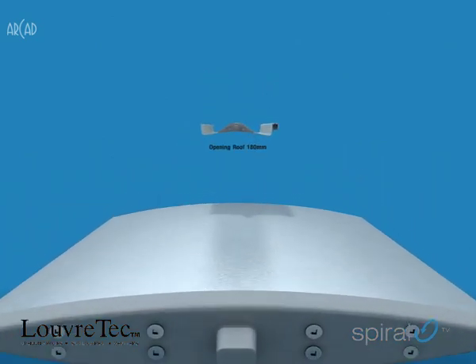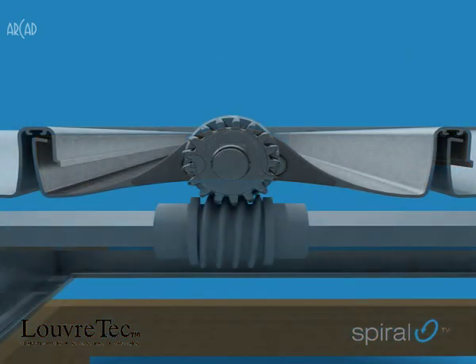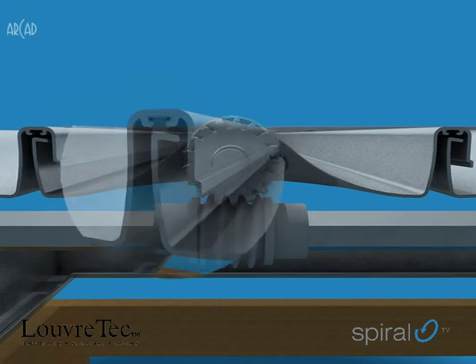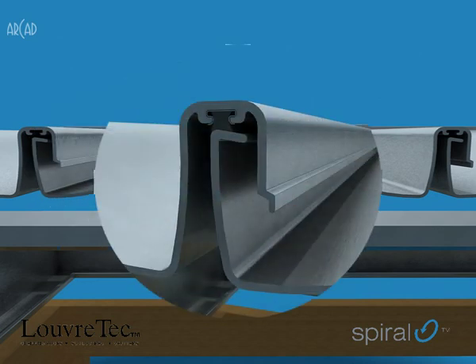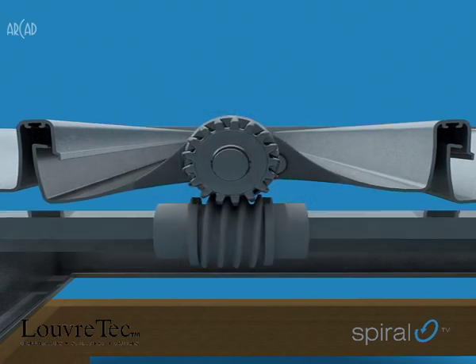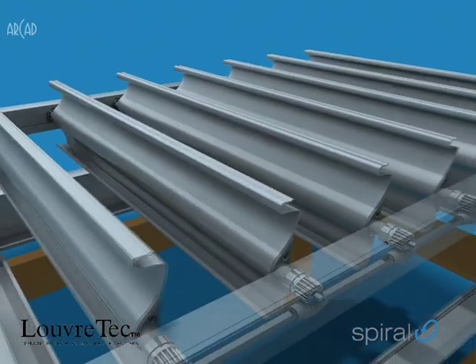Also included, with some modifications and redesign, is the 180mm opening roof system louver blade. The lines of the blade have been cleaned up, and a wool pile closing strip option has been introduced, tucked up and out of sight. On exposed windy sites, this will eliminate any possibility of blade rattle.